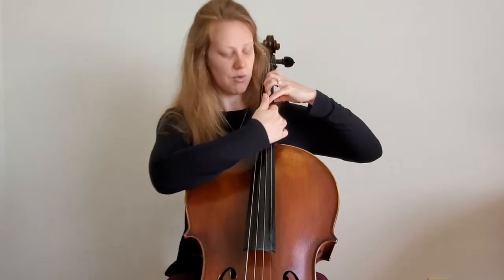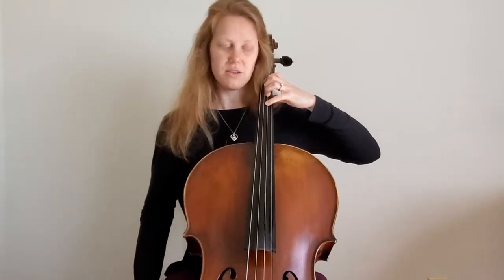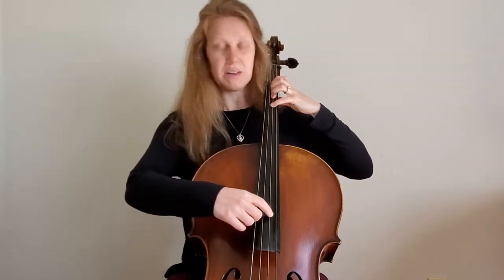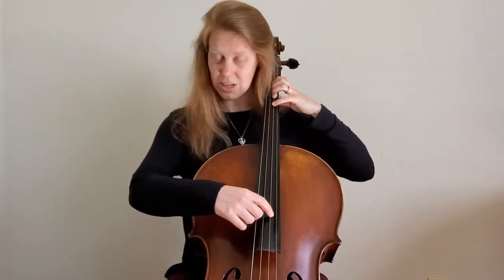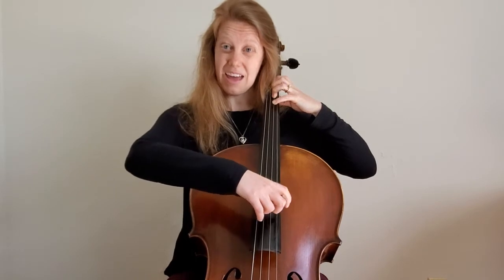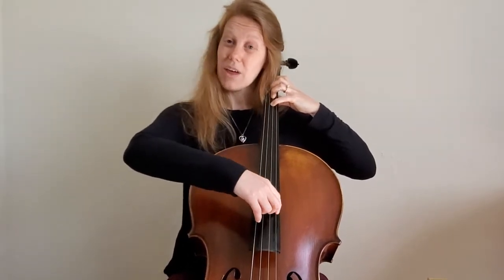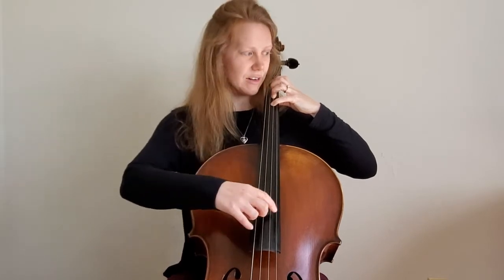It's like the A string is running underneath your hand and your fingers are bridging it, so your fingers aren't touching the A string. Try just playing fourth finger on the D string — a G — and then open A without moving your fingers. If you can do that, your hand is tunneling the A string.